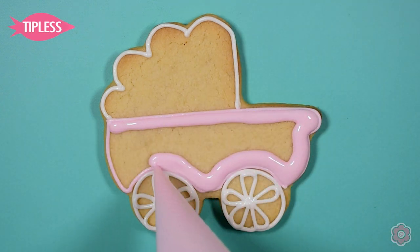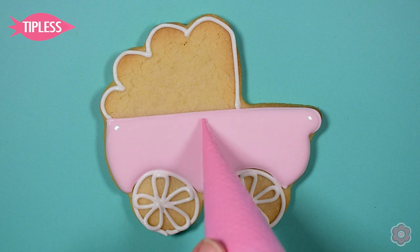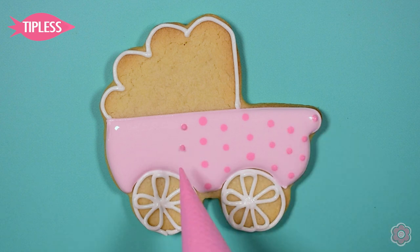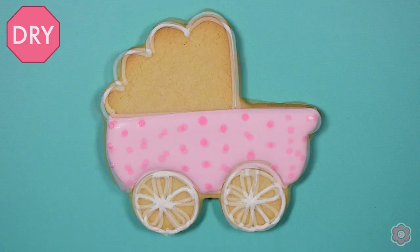I'll flood the base with the light pink and then come back and add some wet on wet dots, spacing them out evenly. I usually like to start in the middle because that also helps with spacing. I'll let that icing area dry and then come back in and flood in the top of the baby carriage.